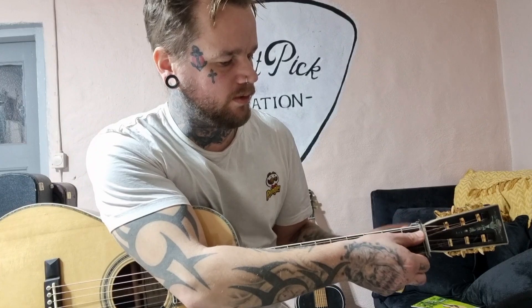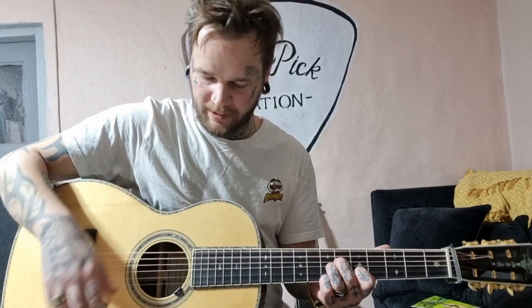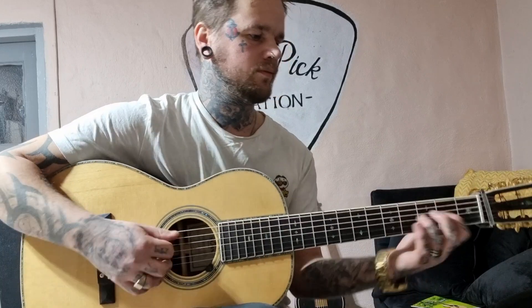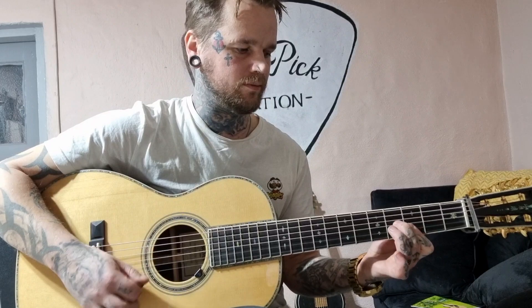Yeah, that's it, I believe. Maybe I can do the Doc Watson one... no, I'm not a finger picker. Sorry.